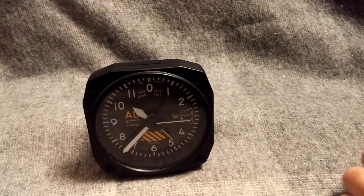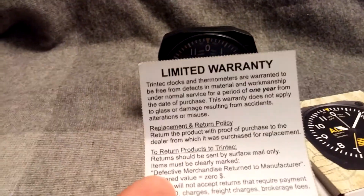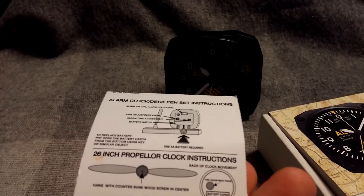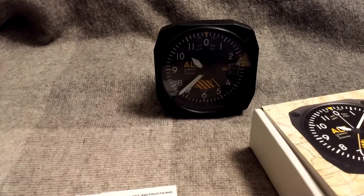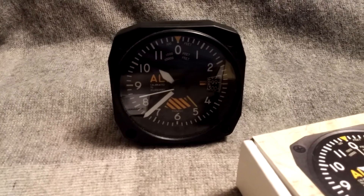I'll also just show you the packaging it came in. It comes with a little box like this, wrapped in bubble wrap. You get a simple lifetime warranty card and just some simple instructions for setting how it works. So that pretty much sums up this little clock. I hope if anybody's looking to treat themselves to one, this will help them make their decision.